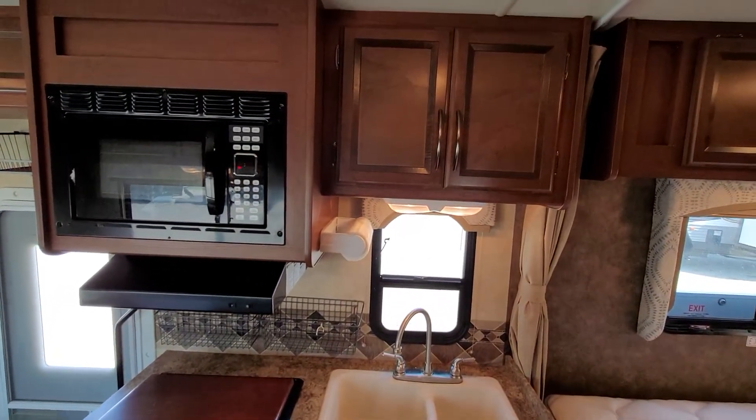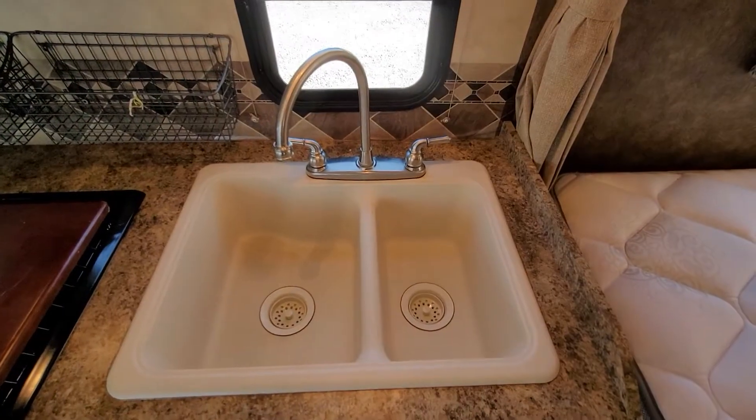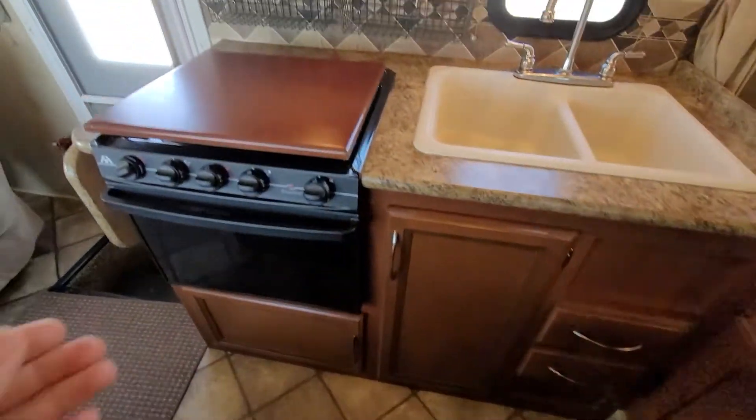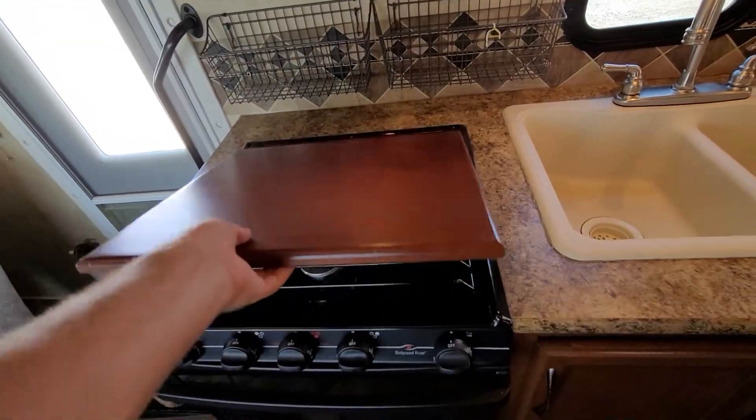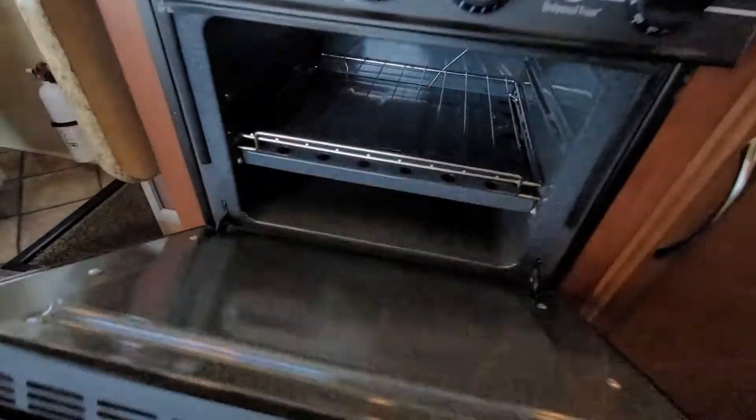Range hood microwave, some storage, your double bowl sink, three burner stove and your oven — which has probably never been used.